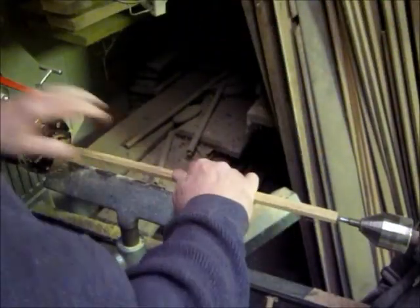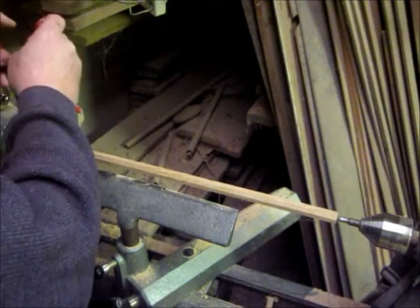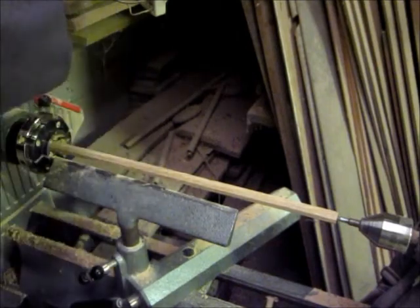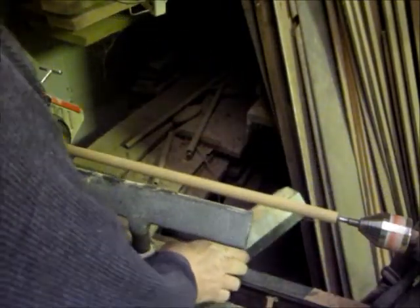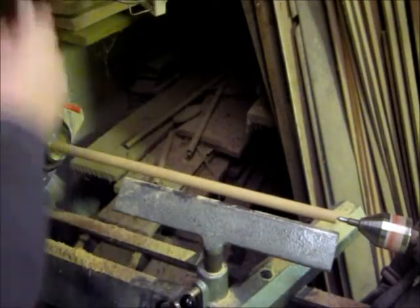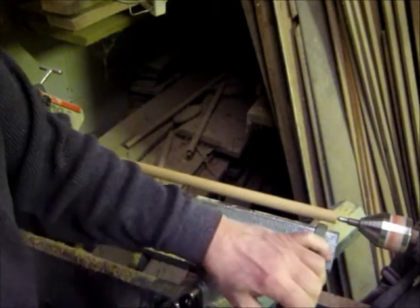Hickory seems to last longer than most. I just happen to have a lathe that has a four-jaw chuck, so I tighten it in the chuck, turn the lathe on, and tighten down the tail stock. Don't do what I'm doing here — this is moving the tool rest while the tool turns. You're not supposed to do that, so be careful. Being in a hurry will get you nothing but a trip to the emergency room.